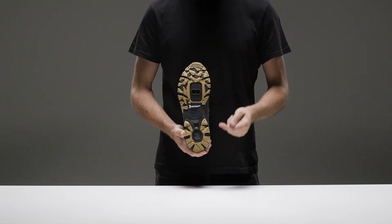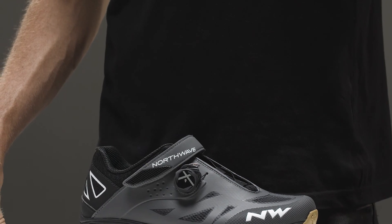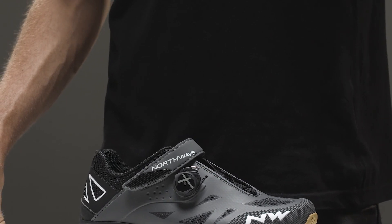The EVA midsole allows dampening of most of the vibrations coming from the pedals, ensuring greater comfort and rideability.